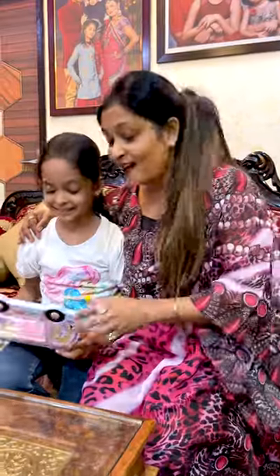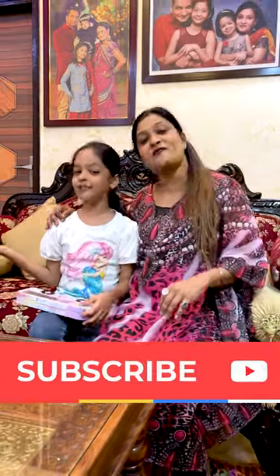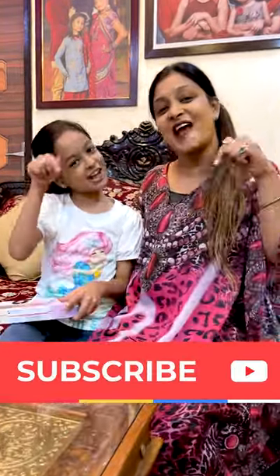Friends, how do you feel? Comment on this pencil box. Let me show you. If you give me a video, you will find me. Subscribe to our channel. Bye!